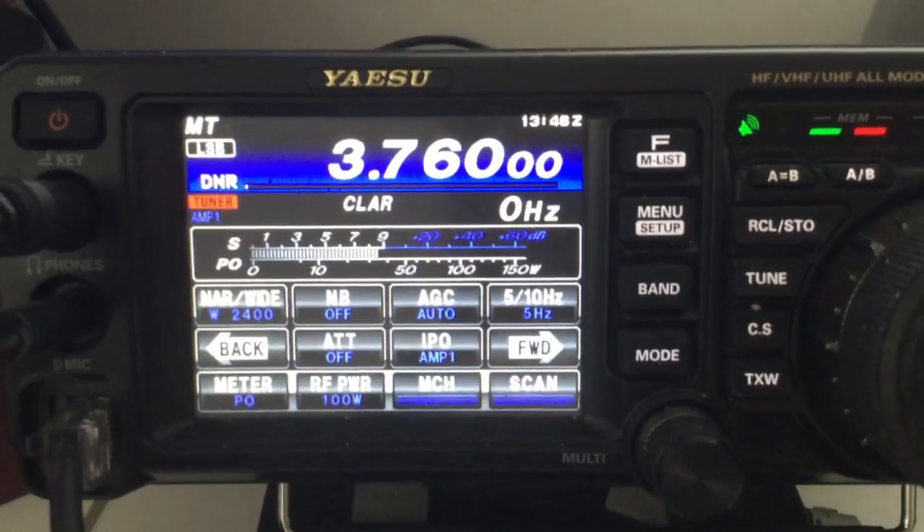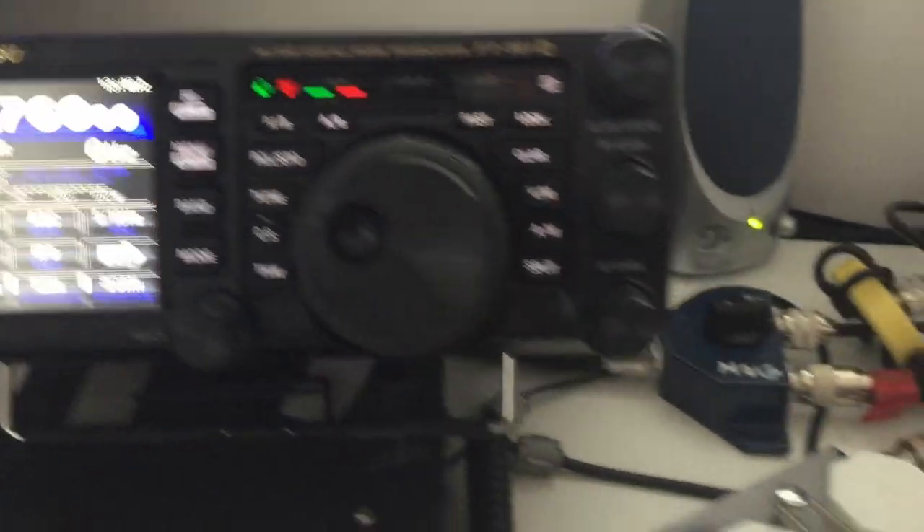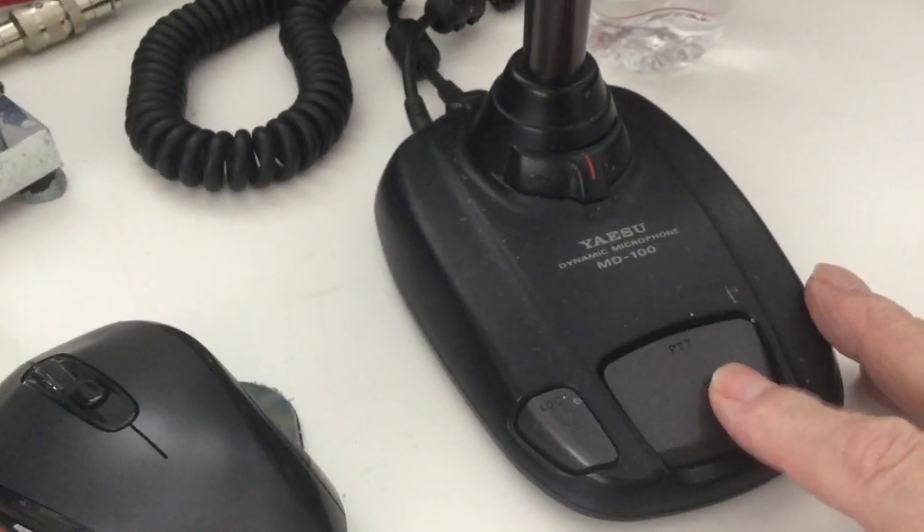The rig is the FT-991A. You will note the TX red light is flashing. This is stopping you from transmitting. This short video will explain one way of cancelling out the red TX flashing light.